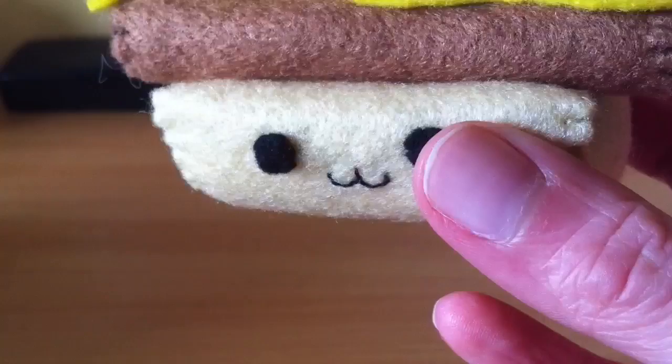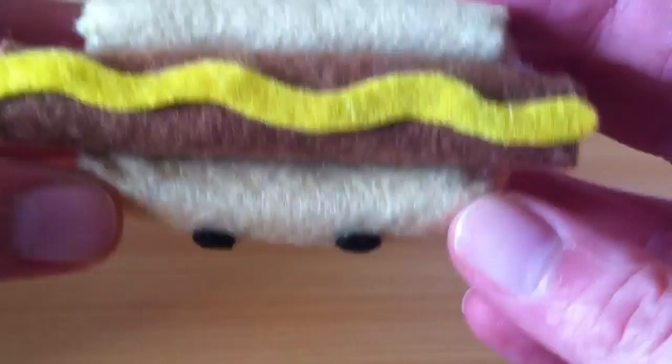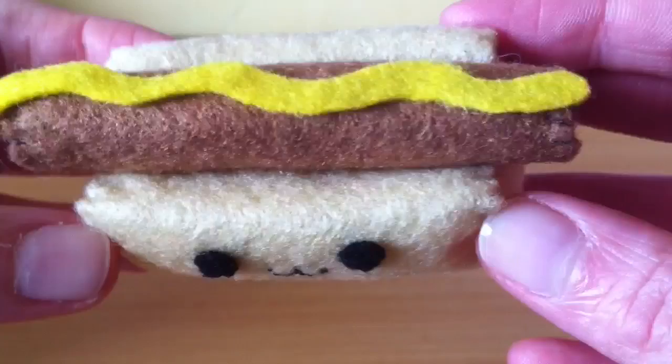Hey guys, here's what we're going to be making today. It is this little hot dog plushie. This one was a request, it was requested by Louisa Kelly. Thank you so much for requesting this — I think he turned out super duper cute and it was actually surprisingly really quick and simple to make. I really hope you guys enjoy it. I'm going to get started by listing the materials that you'll need.